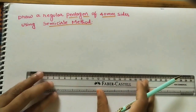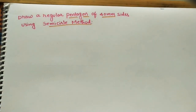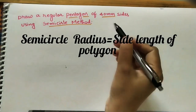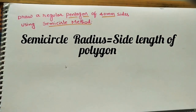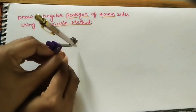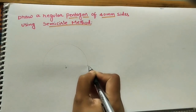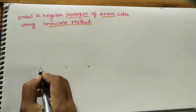First, draw one line of any length and mark one center point on it — this is the center for the semicircle. Take a 4 centimeter radius using the scale and compass, and with that center draw one semicircle. Mark the end points; this end is O, and the other end E. OE is one side of the pentagon — take the peak point here.